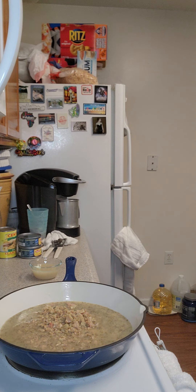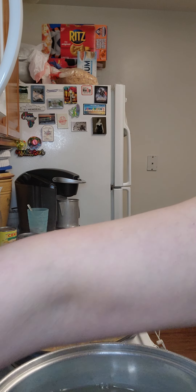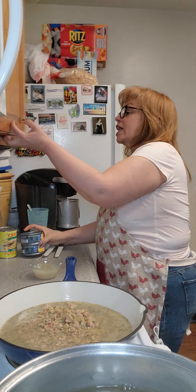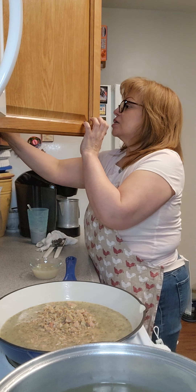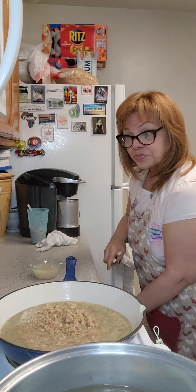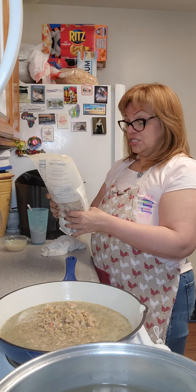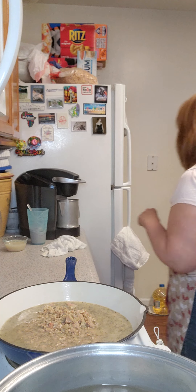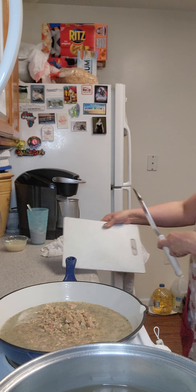I have my pot of water here that I'm going to start to heat up. With my pot of clam sauce, I'm putting this aside. I have my shrimp here that I'm going to take a couple out, clean them, take the shells out, and put them in a little later. Right now I'm going to cut up an onion.